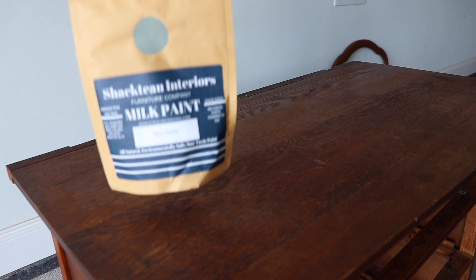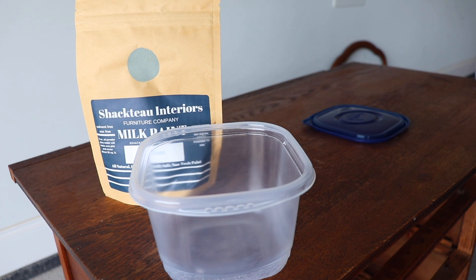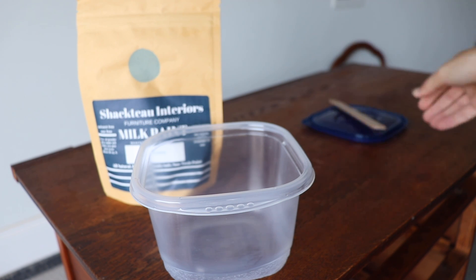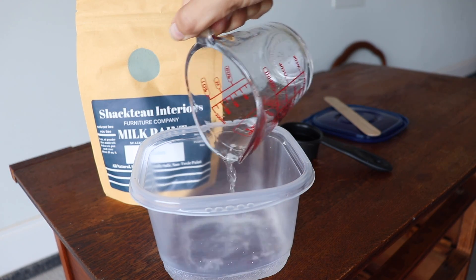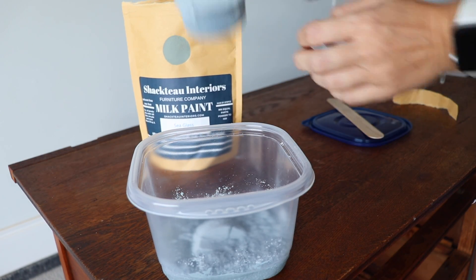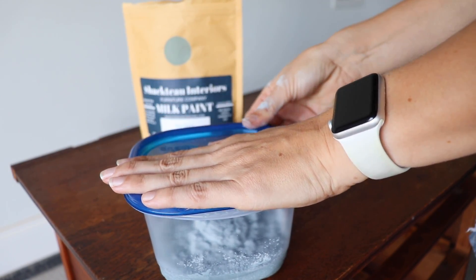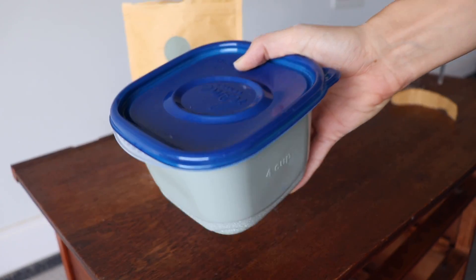My piece is all clean, prepped, and ready to go. So I'm going to mix up my milk paint and cross my fingers that I get some chippiness today. I am using Shacto Interiors milk paint in the color Sea Glass. This paint comes in powder form and you mix it up yourself in a one-to-one ratio with water and powder. This particular paint comes with very detailed, easy instructions. This is only my third time using milk paint and I'm definitely not an expert. Once you get the water and the paint in the container together, seal it with a really tight lid, shake it up, and then let it set for 15 minutes.